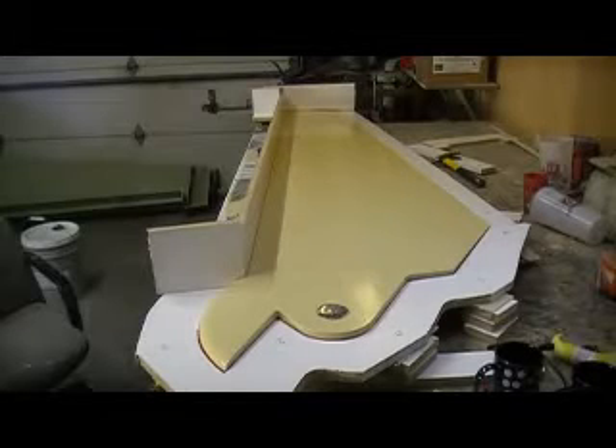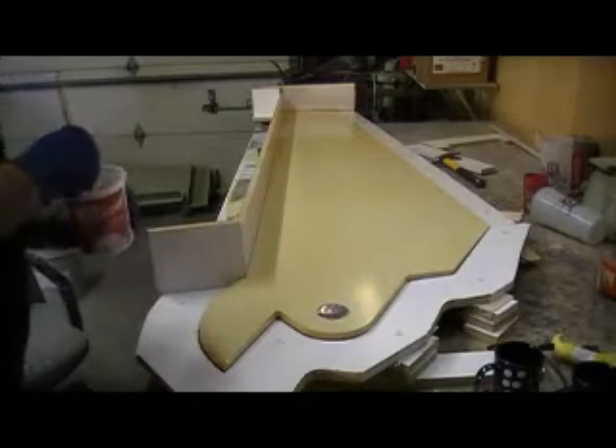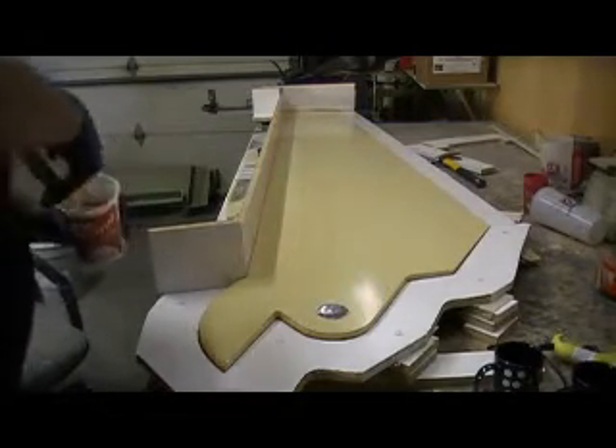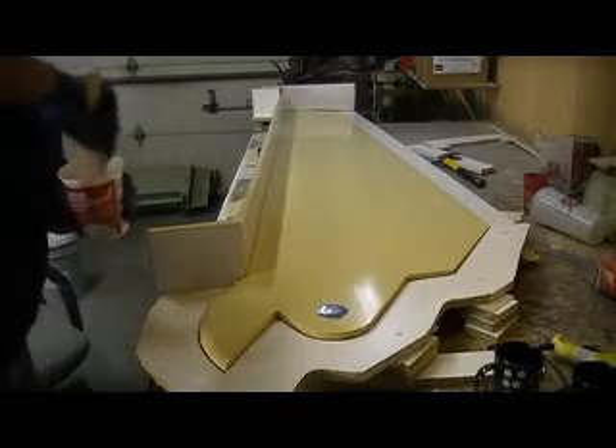Hey everybody. Ready to slop some resin. I got me some epoxy and hardener mixed up — well, I'm mixing it up anyway.